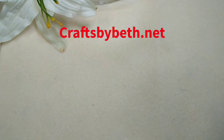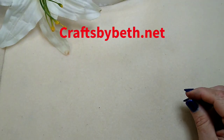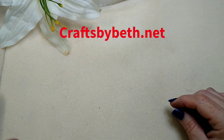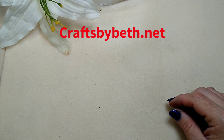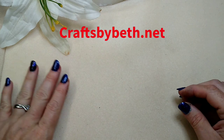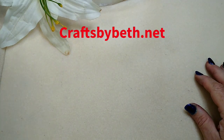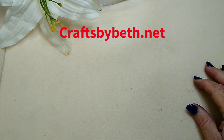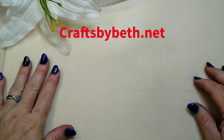Hello everybody, it's Wendy and today I have some friend mail from Beth. I've opened packages from Beth before here on my channel. She has a website called Crafts by Beth and she sells loom bracelets and bead weaving bracelets and they're beautiful. So I'm going to show you some of them today — you guys stop by and check her out.